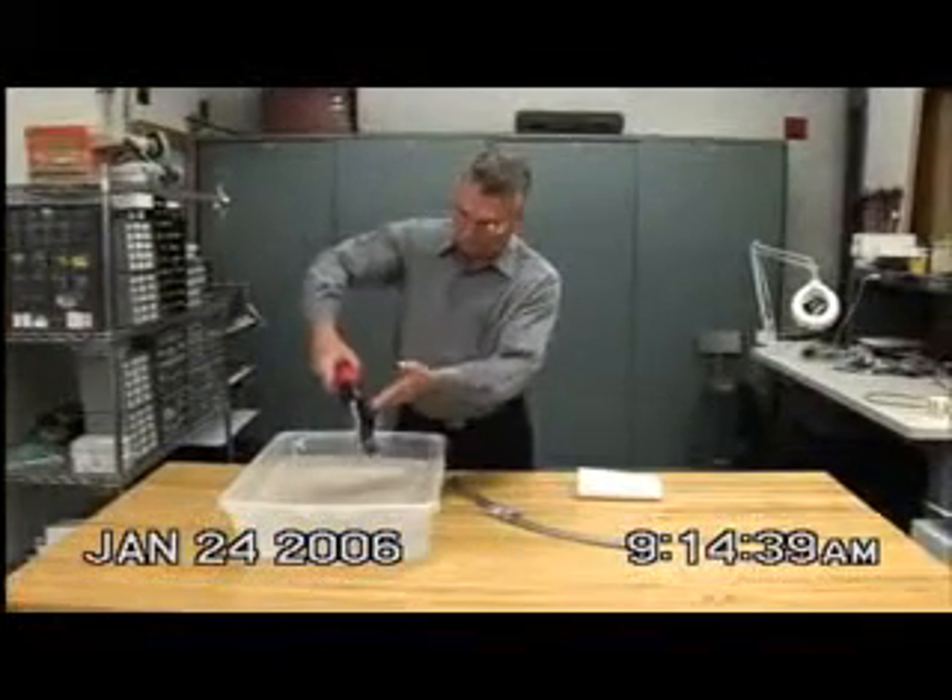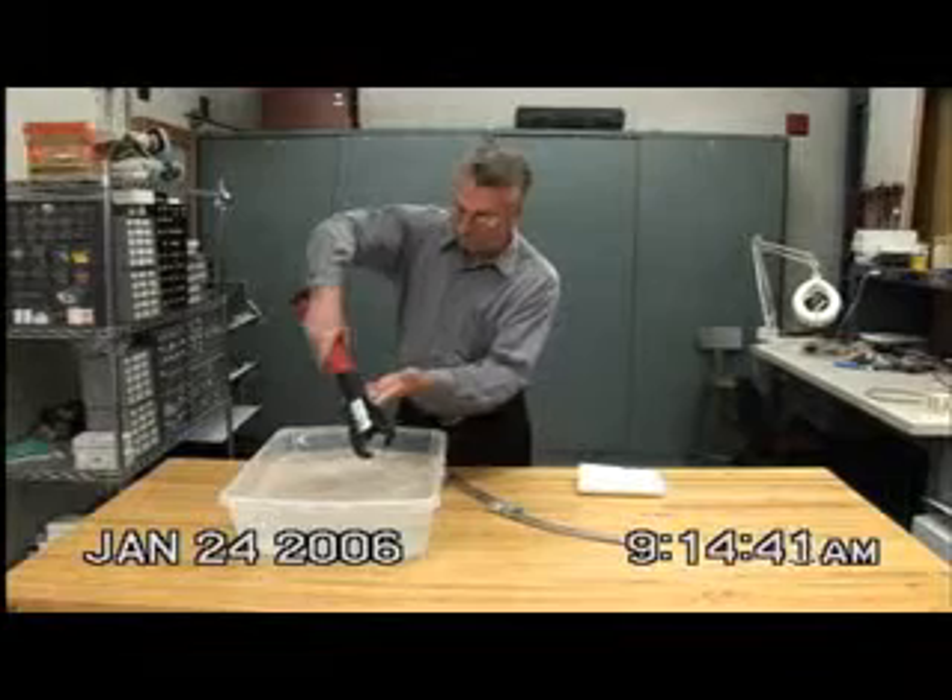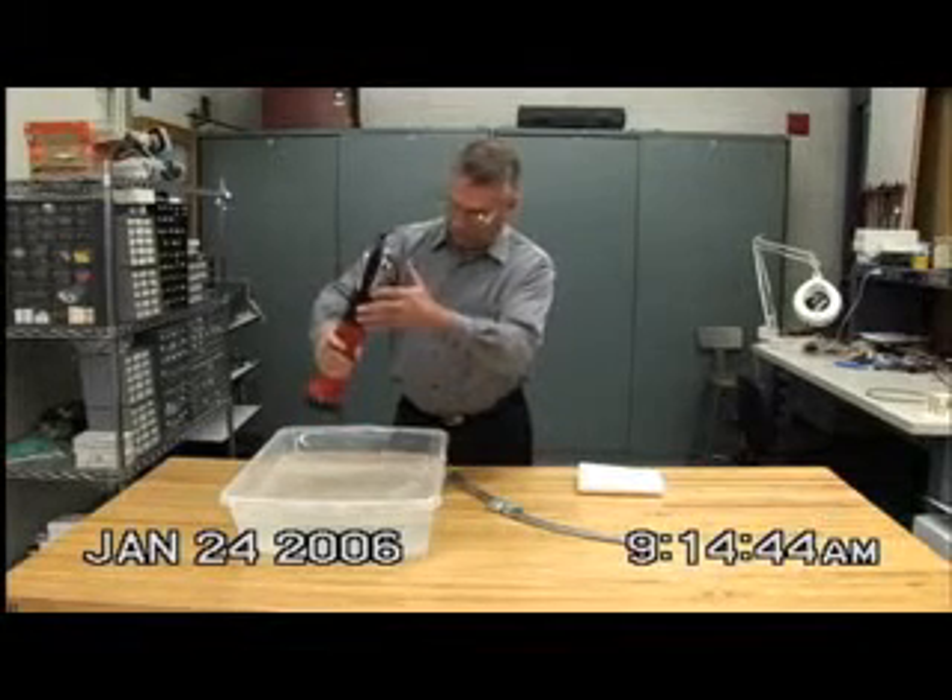At 9:14, the EK-425 is now being removed from the water and the water drained from the tool.